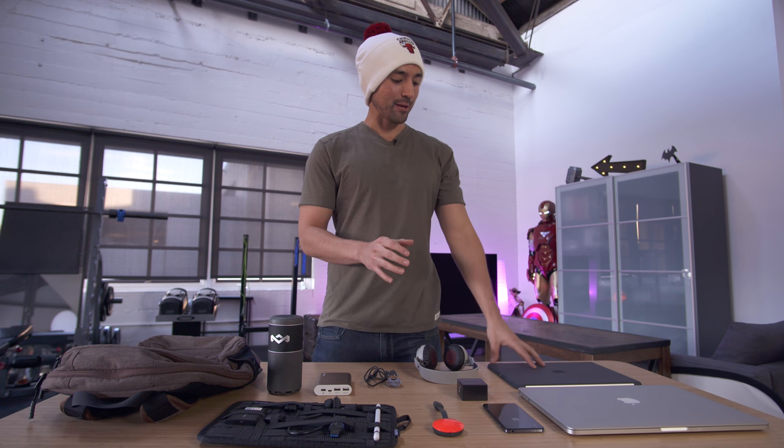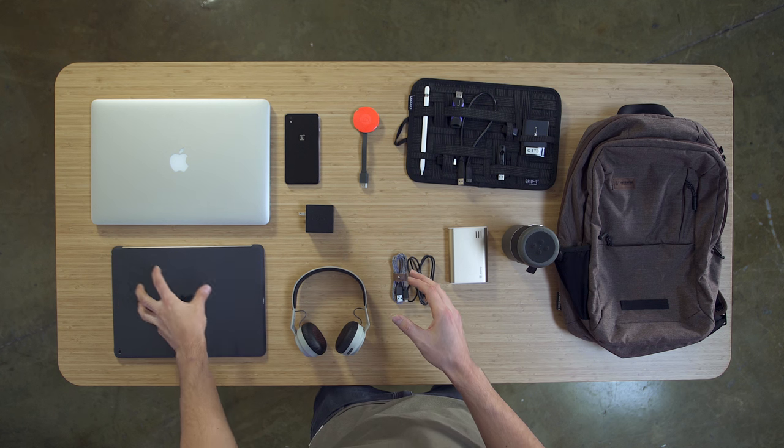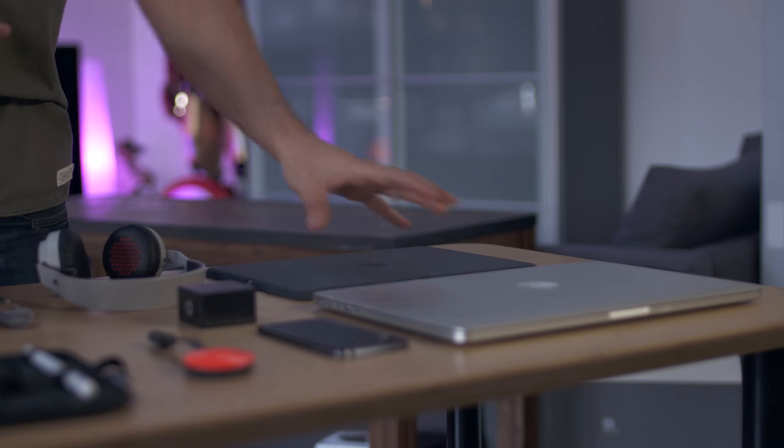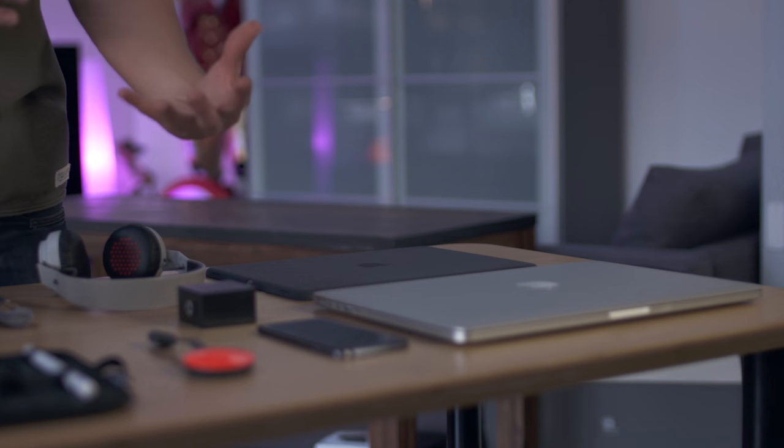Below that is the giant iPad Pro, and you can actually see how big it is compared to the 15-inch MacBook Pro, which is a beast by itself. Like many of the items you'll see in my bag, these are products that I'm currently checking out that are in line for review.